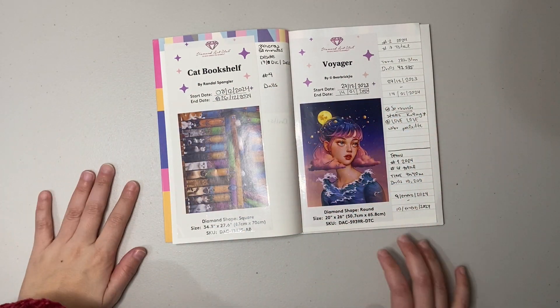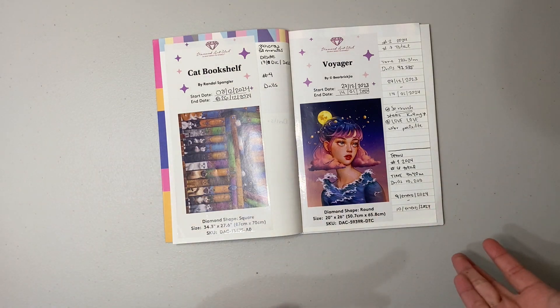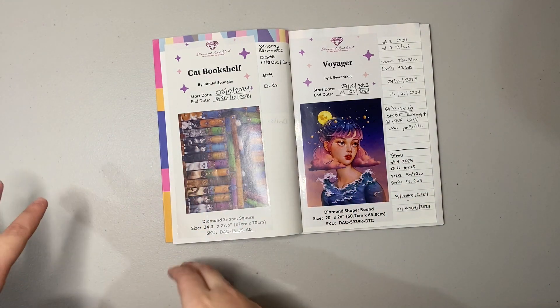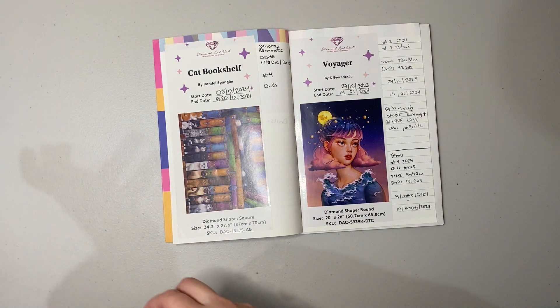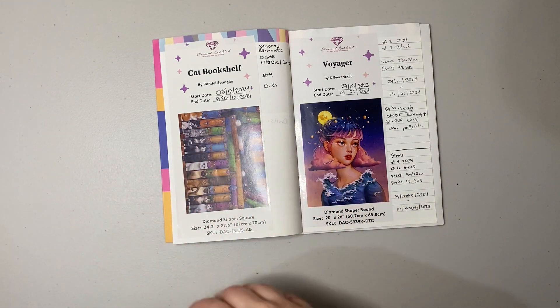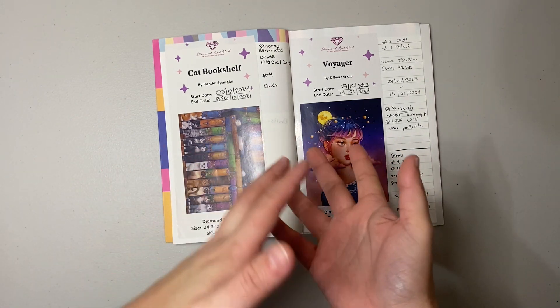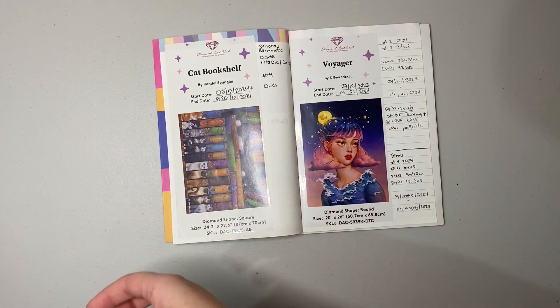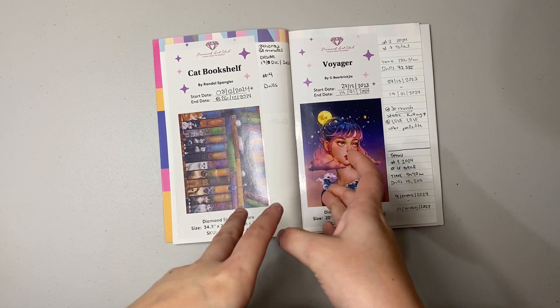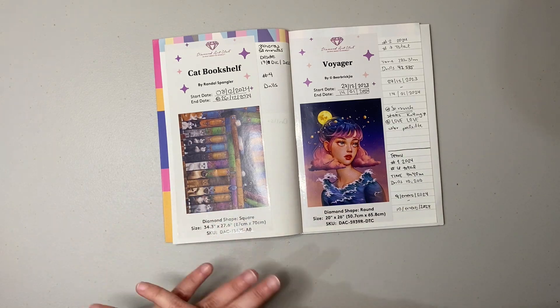Hello everyone, welcome back to my channel! My name is Lena and this is Diamonds and Sparkles. In today's video I'm bringing you my monthly overview. This is not the first month I've made diamond painting videos, but I started at the very end of December last year — it wasn't a full month. So January is really my first official month from beginning to end.